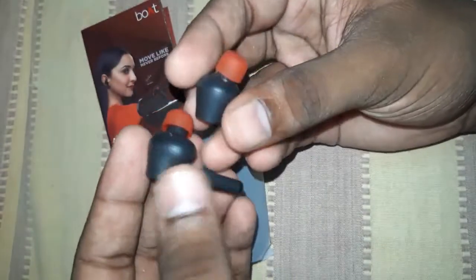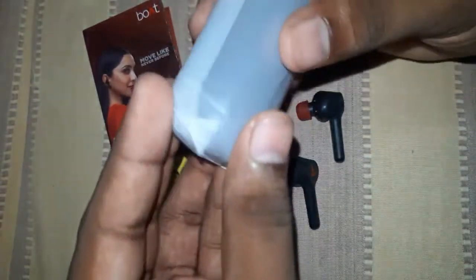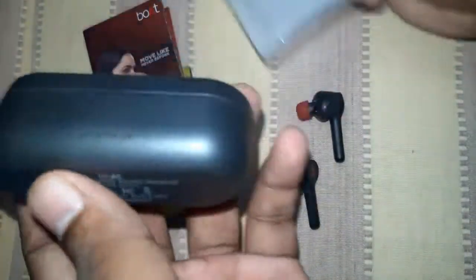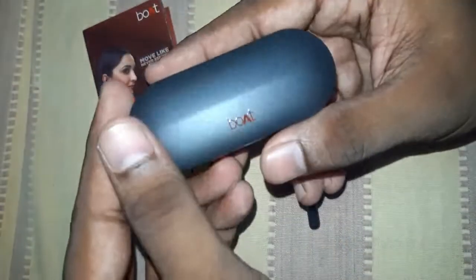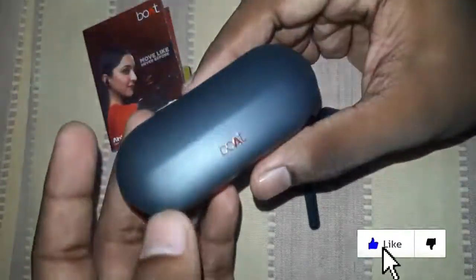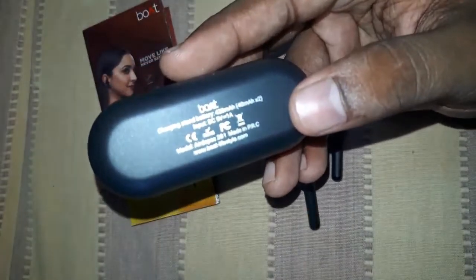This is plastic, but it has a premium quality feel for cheap plastic. We will open the cover of the charging case. It is very lightweight. It has a premium finish — for a 2,000 Rs. product it has a great feeling. It has good quality, a nice charging case with Boat branding, matte black design and detail.